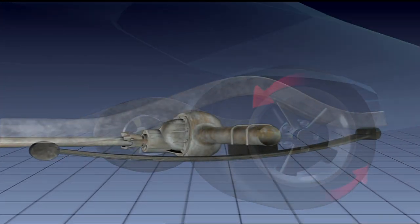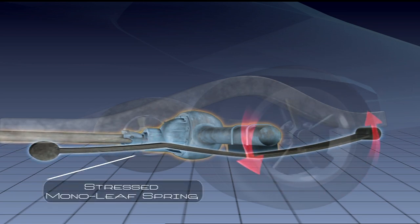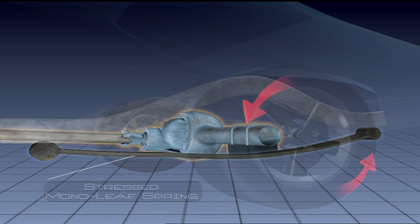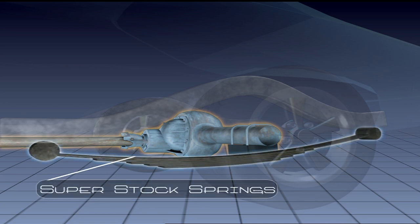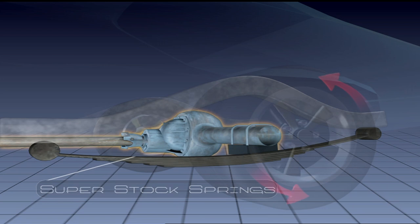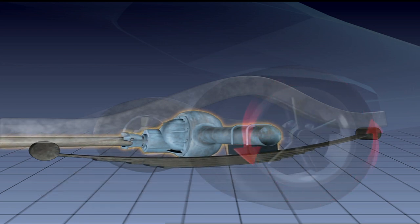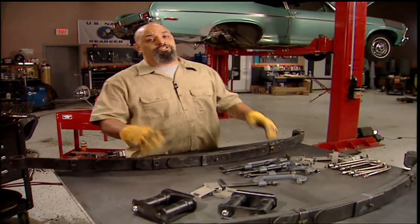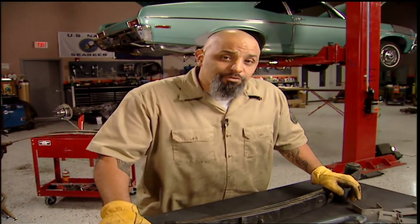When power is transferred to the rear end, the pinion tries to rotate upwards, putting more stress on the front of the springs. Our stock monoleaf was not designed to handle this kind of abuse, so the tire spins — not what we want. On the other hand, super stock springs have more leafs up front, which means more tension. This forces the tires back to the ground so they can hook up. This is a stock replacement spring for a second generation Nova, but it's going to need a slight modification. I'm going to show you how to make a pair.